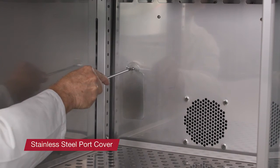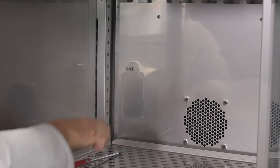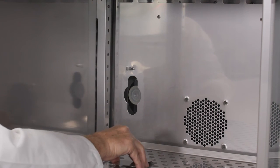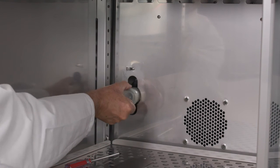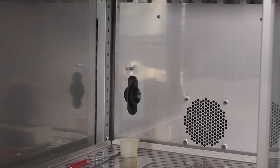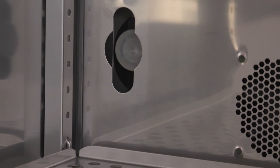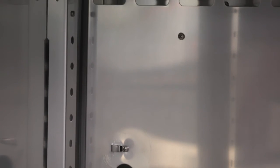The Heratherm refrigerated incubator comes equipped with a stainless steel factory-installed port cover. If you do not plan on using the port, feel free to leave the cover in place. Otherwise, remove the cover by twisting sideways to expose the port. Once the port is exposed, you can see the plastic plug. If you need to run a power cord or probe through the port, remove the plug and cut to accommodate. Ensure the plug is inserted before running the unit to protect temperature uniformity and stability.